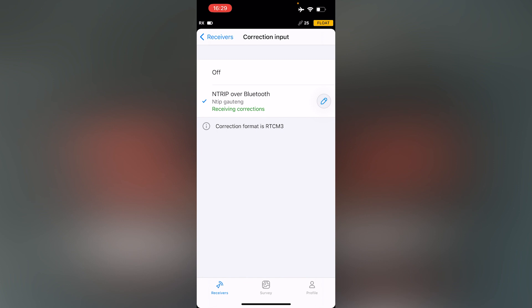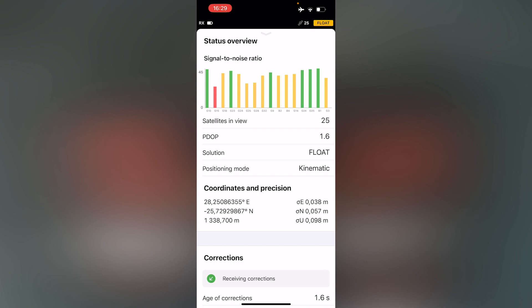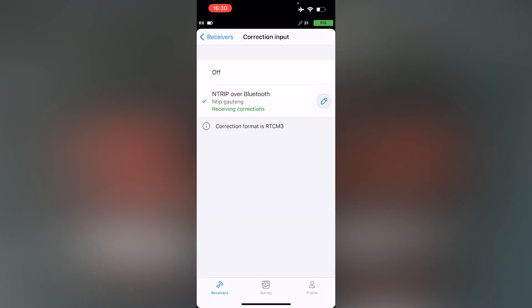As you can see here, this receiver is receiving corrections and it already has a float solution. Allow for a couple of seconds to pass and you will have a fixed solution and you will be ready to continue. The green light on the receiver indicates a fixed solution, and we can also see this on the MLED Flow app as it is indicating a fix.